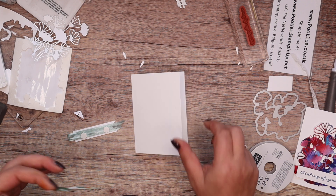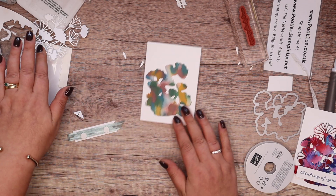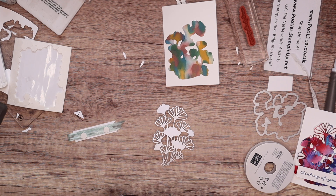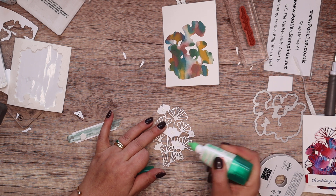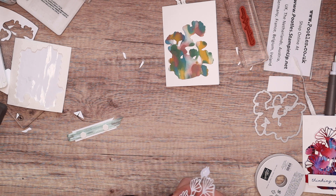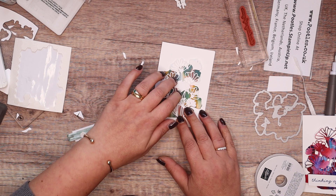My son asked me if I fancy doing any reels. No, because I like to chat too much — I'm not the person to do reels, I chatter. I'm also technologically challenged; there's no way I would know how to do one of those. And my team said, 'Oh, get him to do it for you.' But he has a full time job.